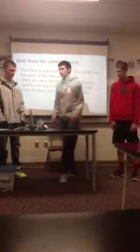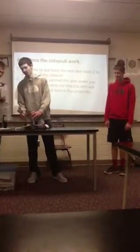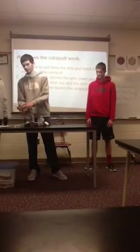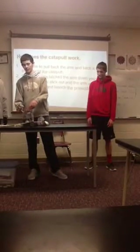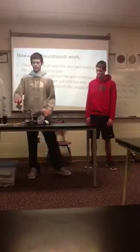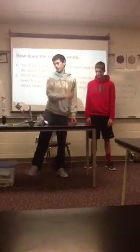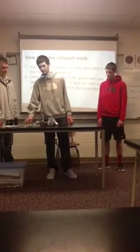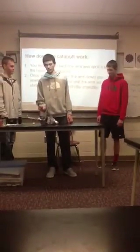How does a catapult work? Well, we pull it back, and the rubber bands force the arm forward, and this little arm here stops it, and it causes the marshmallow to stay at an arc so it goes farther. And this stops it from flipping over, and this is just some added weight so it doesn't flip.